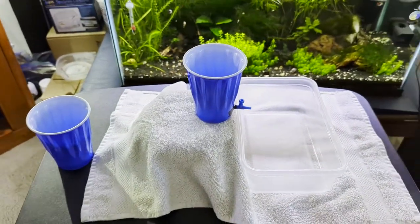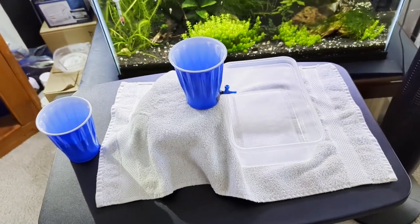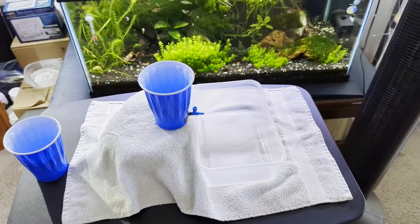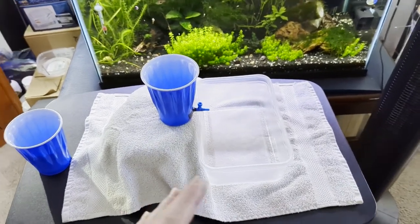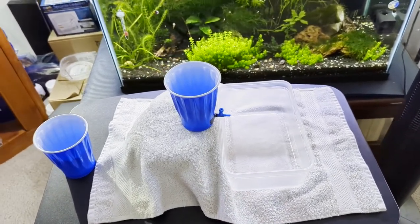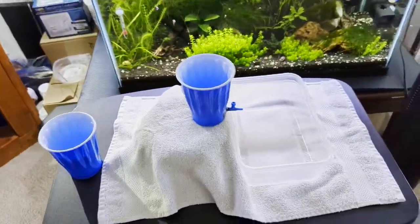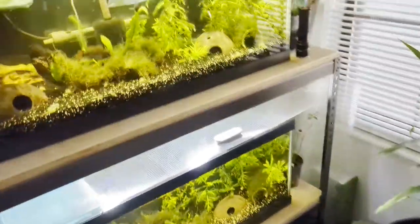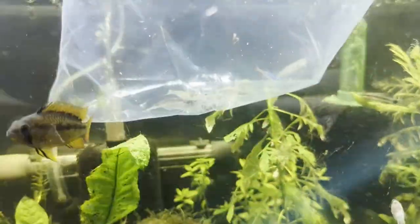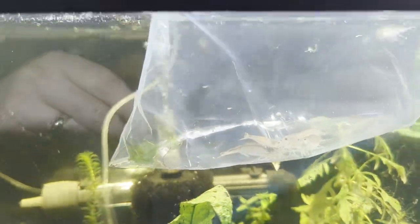What I'm going to put in here is shrimp. Shrimp need to be drip acclimated no matter where you buy them from, because if they don't molt properly when you put them in the tank, that can cause a problem. We have six giant Amano shrimp in there and a stowaway fish — that fish is going to go in the quarantine tank, but the main thing here is the shrimp.